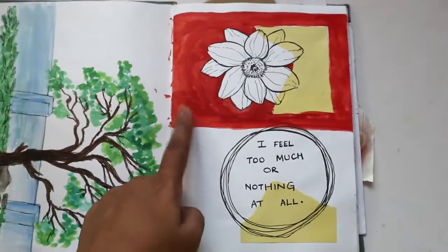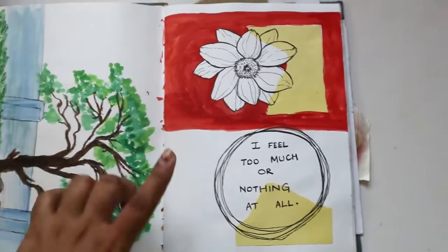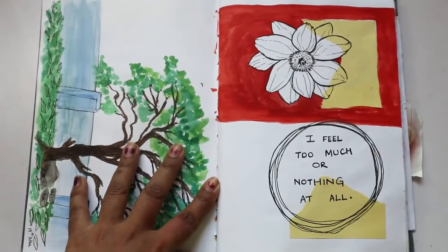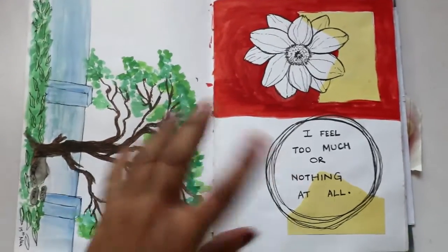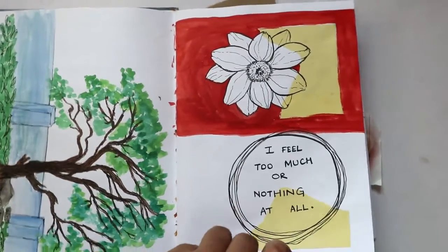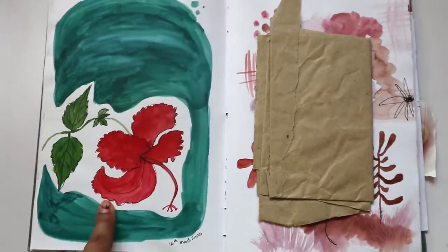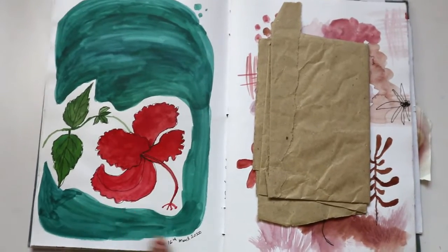This is actually Camlin Artist Watercolor. Trust me when I say Camlin Artist Watercolor is the best. I don't know why there's such a craze for foreign brands like Winsor & Newton, but I think Camlin Artist Watercolor does the job really well.